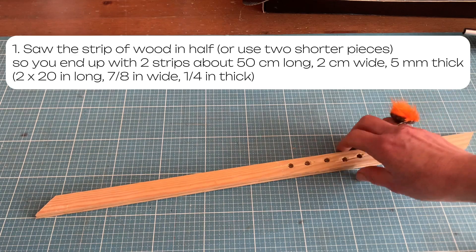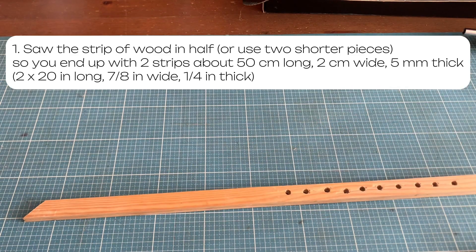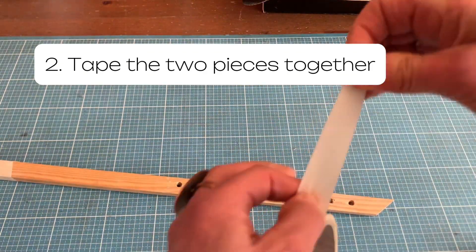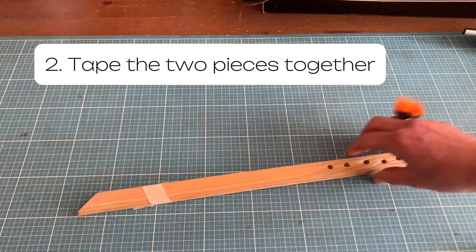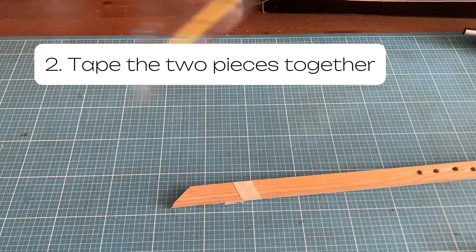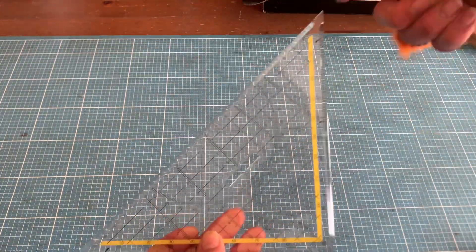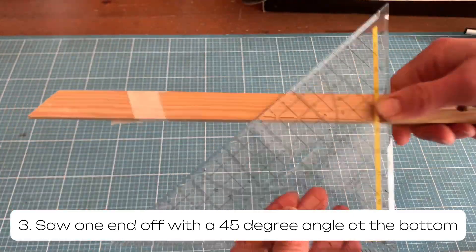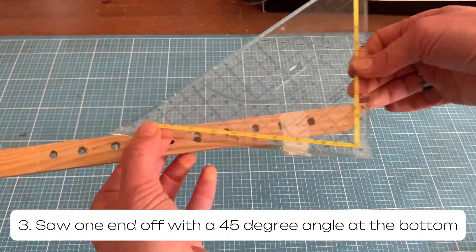After cutting it in half, which doesn't have to be very precise yet, you tape the pieces together. From now on, you always work on them simultaneously — that way you get the exact same piece twice. Then I cut a 45-degree angle with any saw; it really doesn't matter.